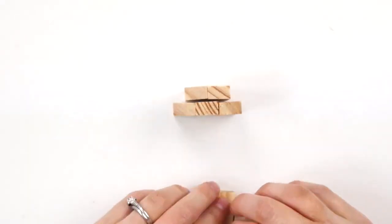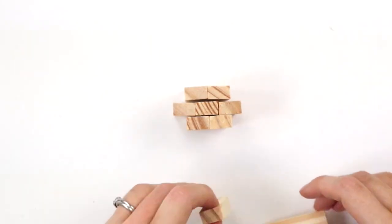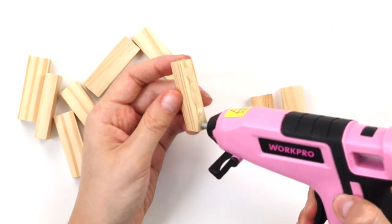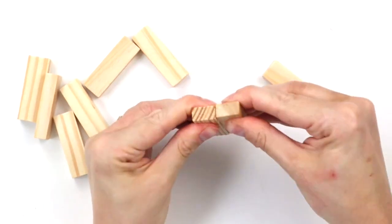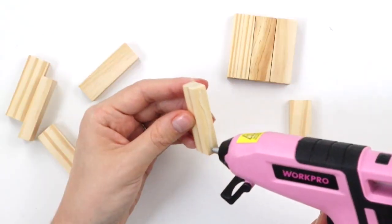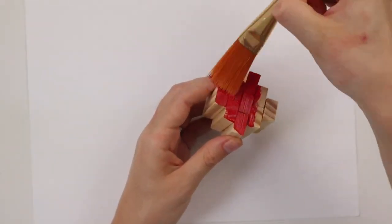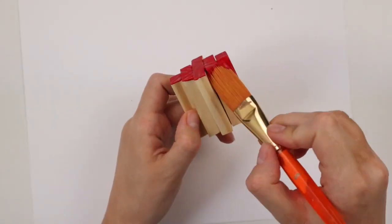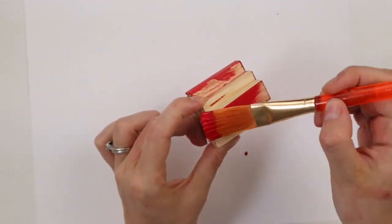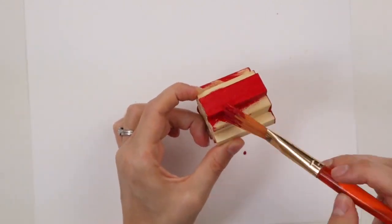I'm arranging nine blocks with three in the center, then two, then one on either side, and I'm hot gluing all the blocks together. Try to get them as straight and even as possible so you have fewer gaps between the blocks. Now I'm painting the apple red with the color holiday red. You could paint the blocks before you glue them all together if you wanted, but I found it super easy to paint them once they were all together.